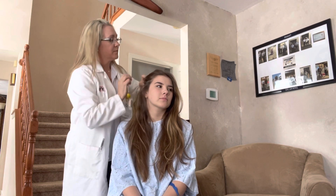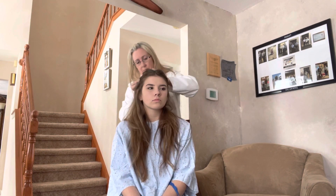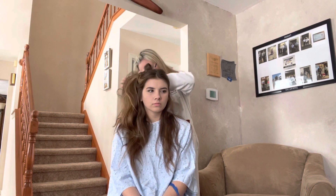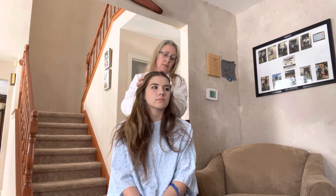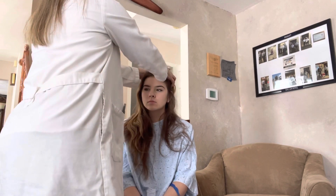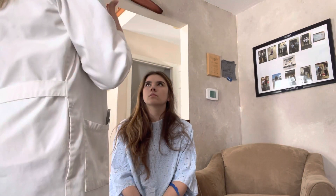No. Okay, very good. And I'm just going to feel for any irregularities, any problems, anything like that. I'm just going to take a look at your face, make sure everything looks good, everything's symmetric and where it should be.